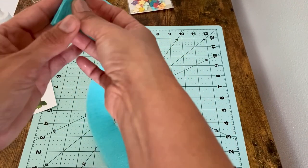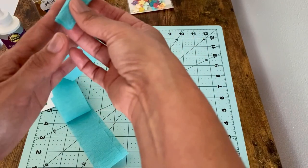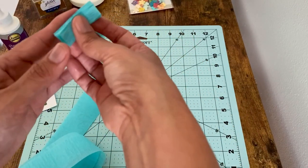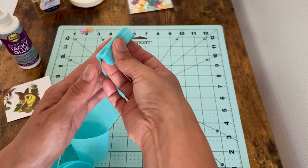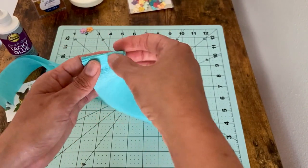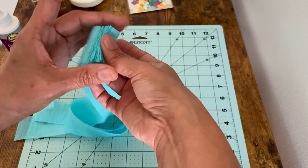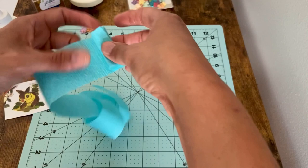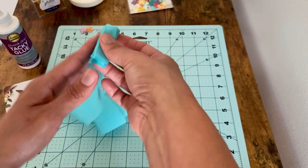You're just going to keep doing that — you probably did this in elementary school, making those little snakes out of construction paper. Anyway, you're just going to keep folding them, trying to keep them as even and straight as possible. It's going to get a little twisted, so just keep trying to untwist it as you go. Every now and then check to make sure they're staying straight.